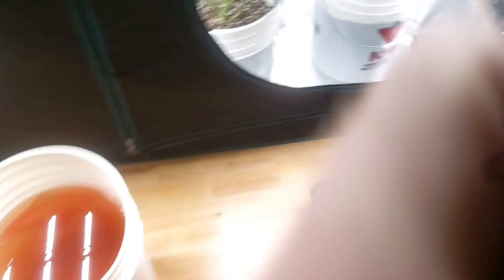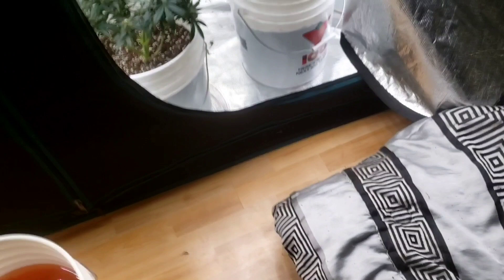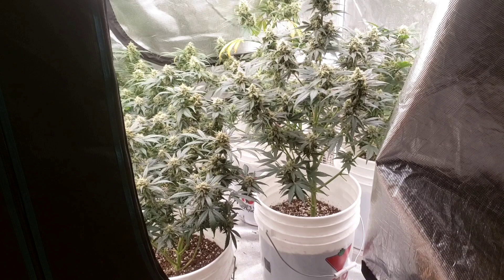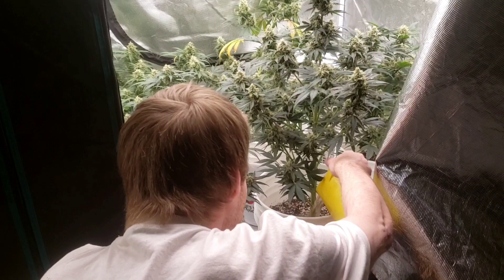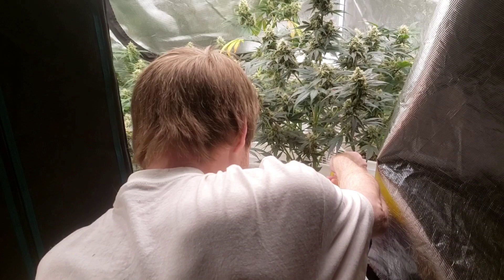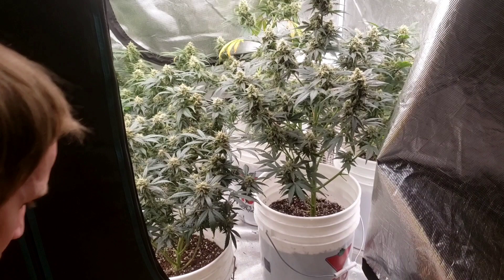It is Friday, guys — this goes up next Monday. The bananas on this side, as you guys know, are organic. I'm not going to make you guys watch every watering because this is going to be a long video — tomorrow we've got the transplanting.